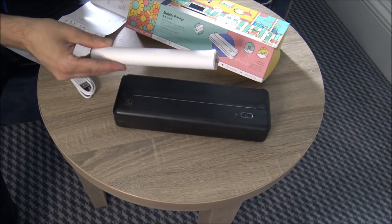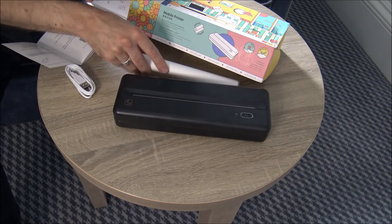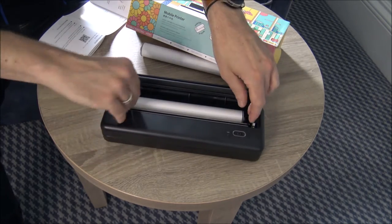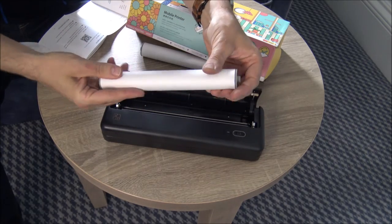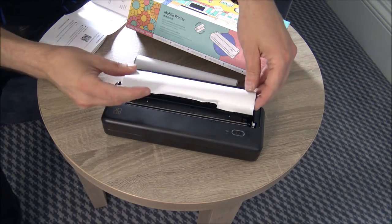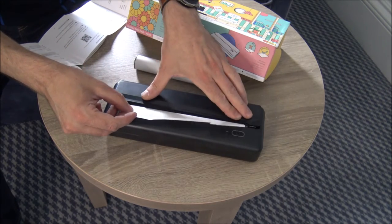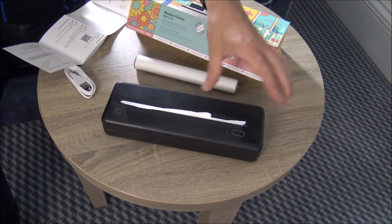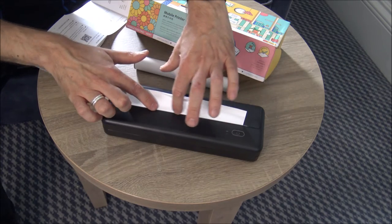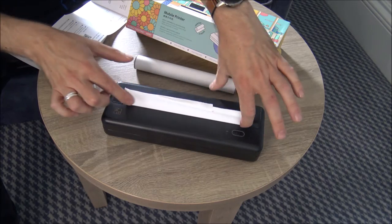The roll of paper I received was separate within the package, but clearly this is a spare roll because the main roll is actually contained within the printer itself. When it comes to putting the paper in the printer, it couldn't be easier — just locate it either side, pull it out a little bit, shut that, and that's ready to go. You have got some slight serrations on the edge, so just be careful as that can be quite sharp, but it gives a really good cutting edge when tearing the paper off.